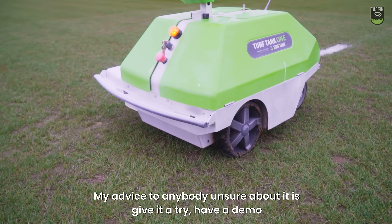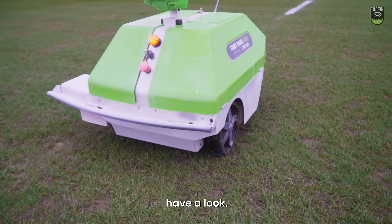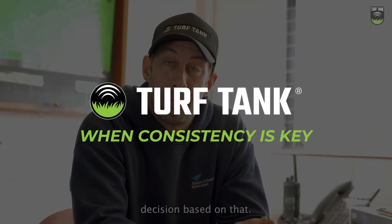My advice to anybody unsure about it is give it a try. Have a demo, have a look and see what it's capable of and make your own decision based on that.